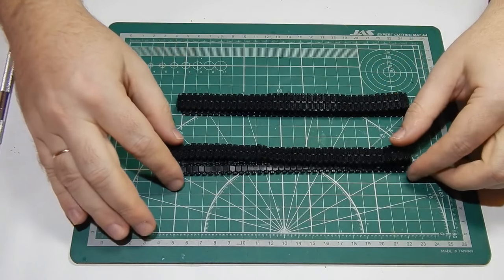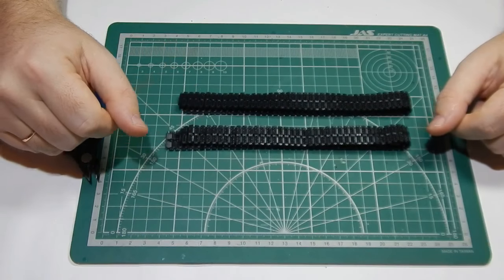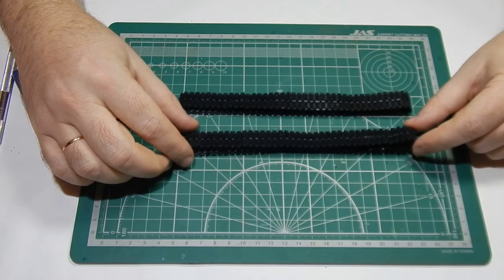Ранее я собирал Т-90 от фирмы Мэнг. Эти гусеницы без проблем становятся на ходовую, без проблем соединяются. Ну, все это вы увидите в процессе.